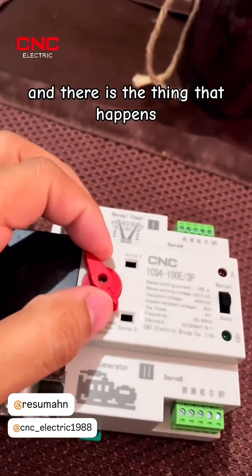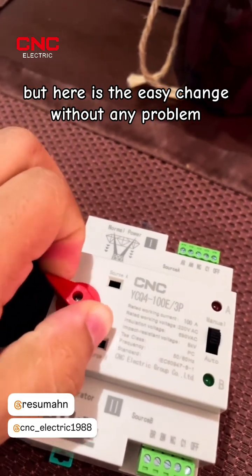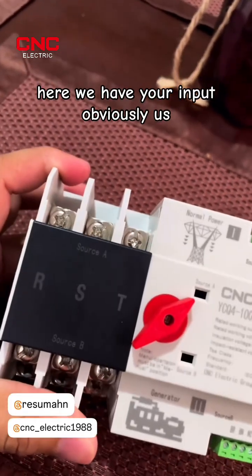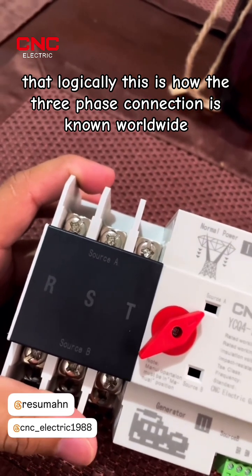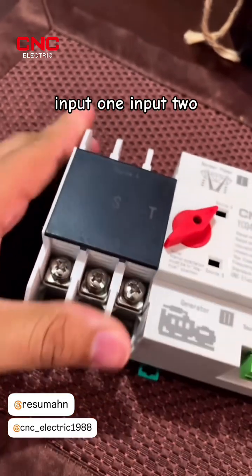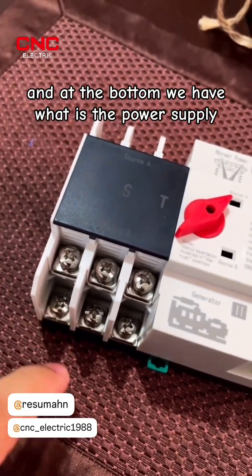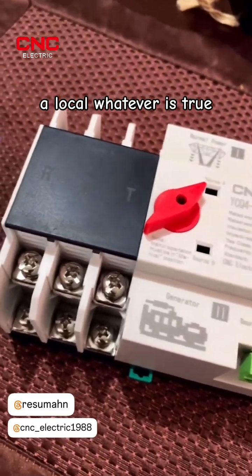It's a little bit misplaced here but it's an easy change without any problem. Here we have your input — logically this is how the three-phase connection is known worldwide: input one, input two for each phase, and at the bottom we have the power supply output to what we are going to energize — in this case it can be our house or local, whatever it is.